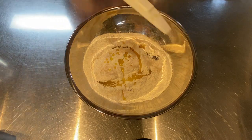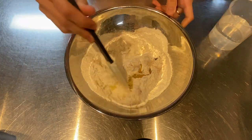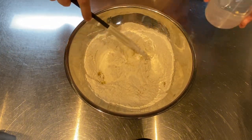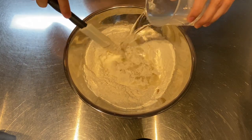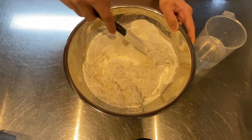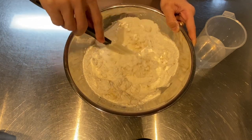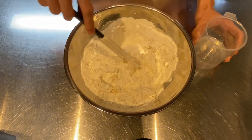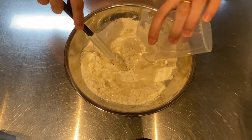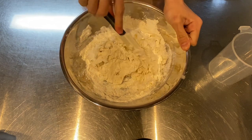Then start by mixing together the flour, salt, dried yeast, and olive oil until well combined. Now gradually add in the tap water while continuing to mix, and make sure to incorporate all the ingredients evenly. Now I'm going to really quickly bring this mixture together.